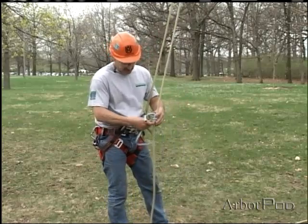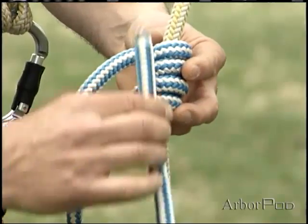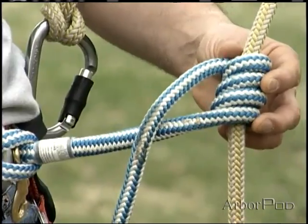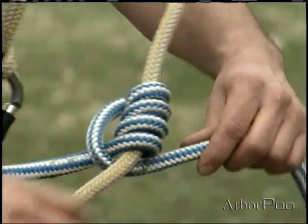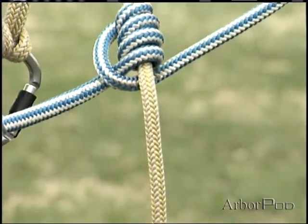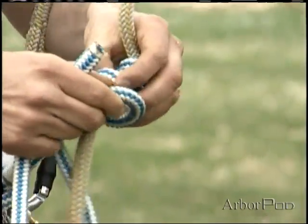One more thing: it's a temptation — and a common mistake — to thread up through the two turns on the front side of the bridge. Don't do that. Pass the tail under the bridge, in between the bridge and the standing part of the climbing line, underneath the hitch, and then thread up through the two turns.